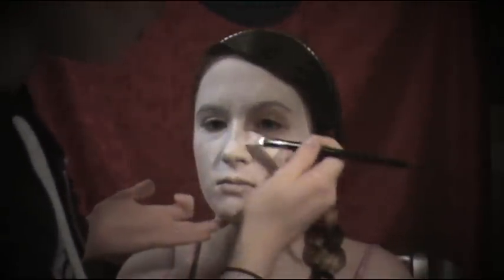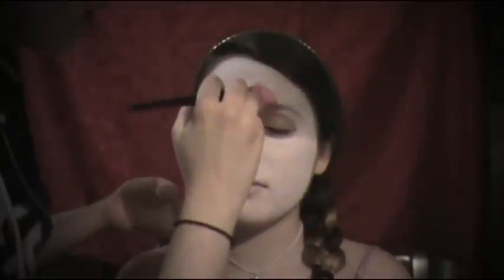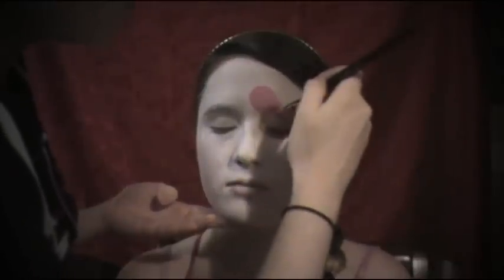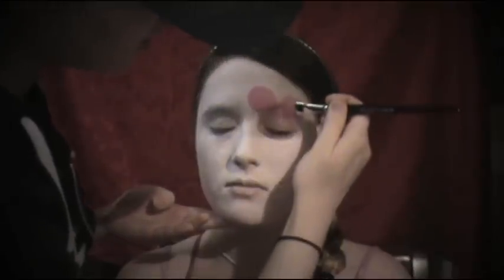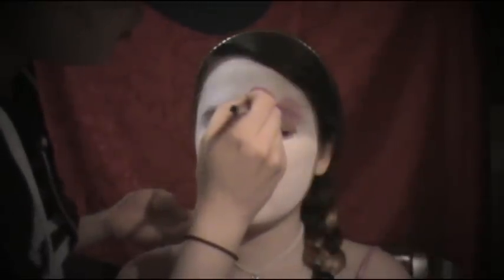The more water, the thinner your paint will be, and the less water, the thicker. For this next part, I'm still going to use my large flat-headed brush, but I'm going to switch color to Snazaroo's pink. To make a heart, you want two full rounded tops, like this. Just by twisting your brush, you want them very full, and then at the end you bring it to a point.